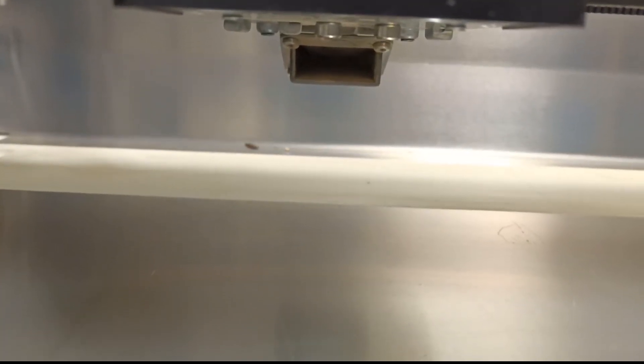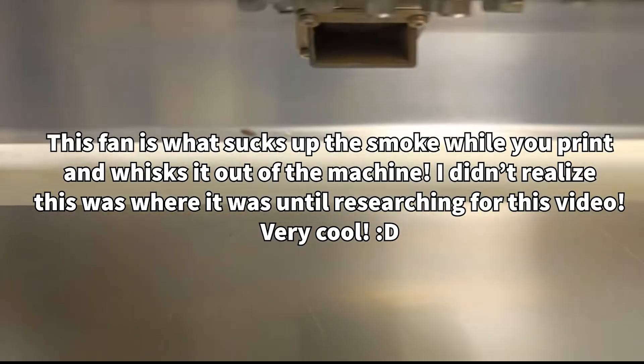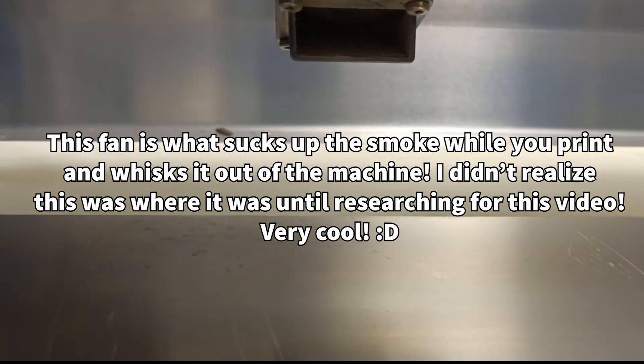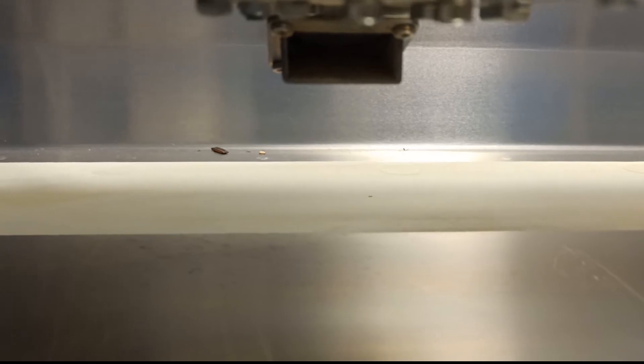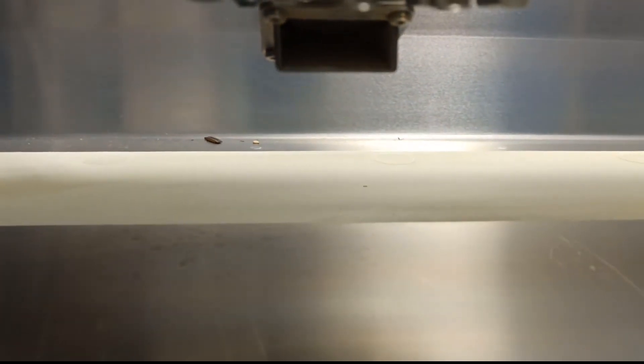Another thing mentioned on the Glowforge forum is that underneath here there's actually an intake fan. That is the intake fan right there, and that's the actual reason why it needs to be 2 inches — because this dips down a little below the Glowforge head. That black part is the Glowforge head, and down below is the intake valve. So I would just suggest sticking with the 2-inch limit that Glowforge recommends.